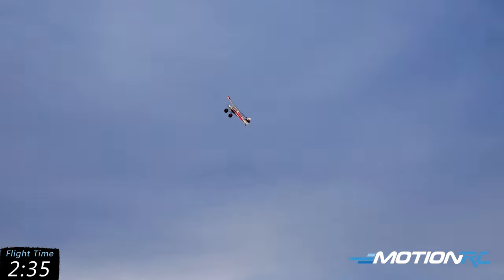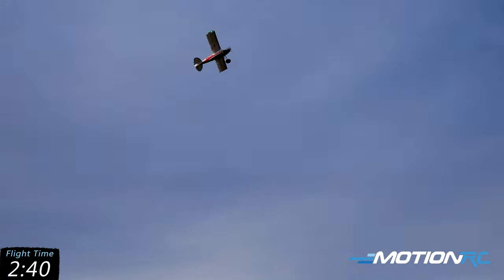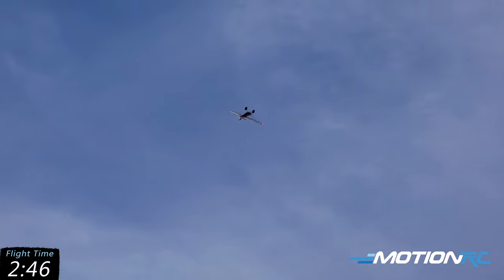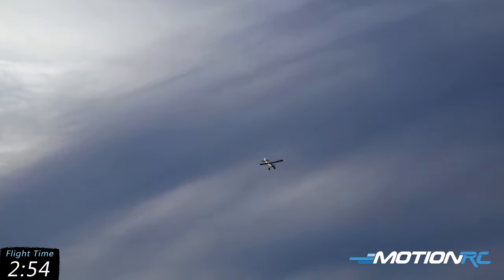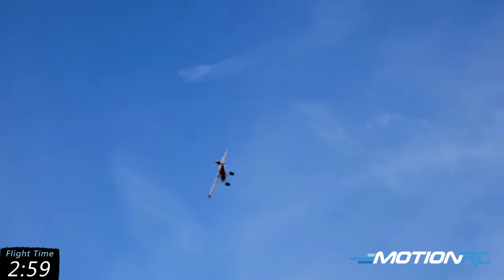It really is a fun model. Like I said, pretty respectable for a bush plane — you can see it'll do all the stuff you want a bush plane to do, and then some. Does a fantastic knife edge too. Well, I messed it up though, let's try that again.